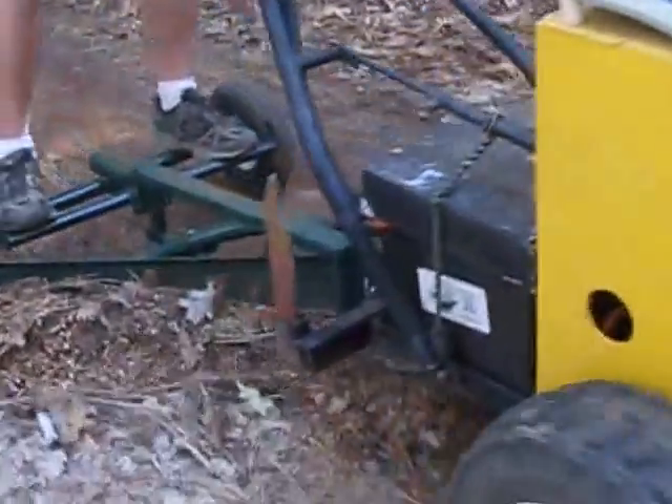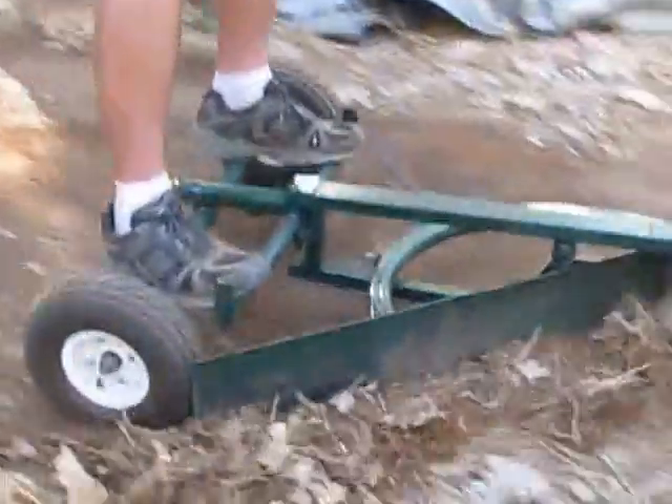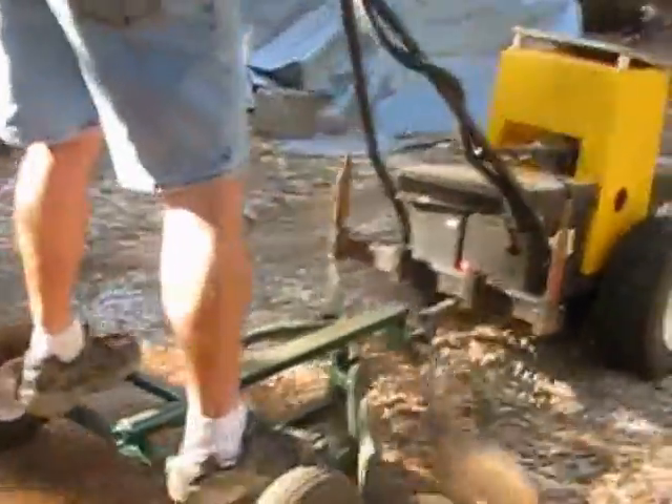A road grader is a great tool for pulling ditches and smoothing out the pothole driveway. This grader blade is raised and lowered with handles, and the angle is controlled by your feet.